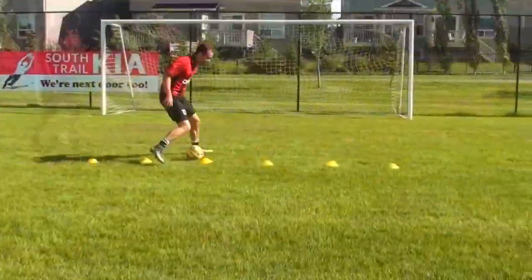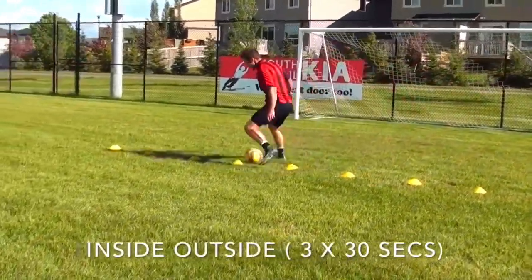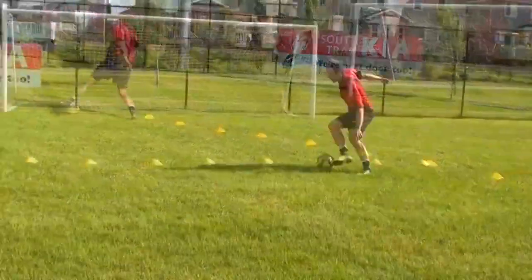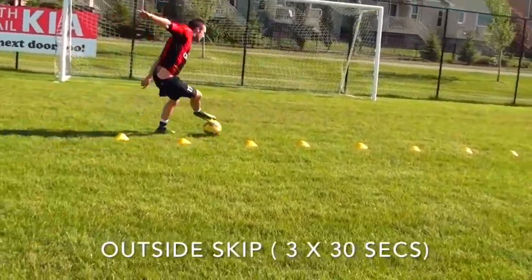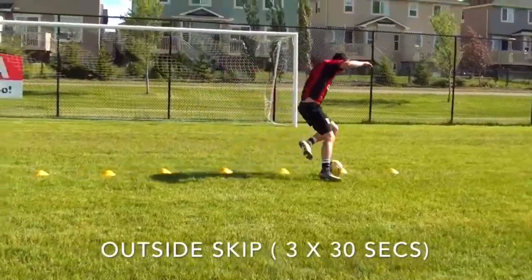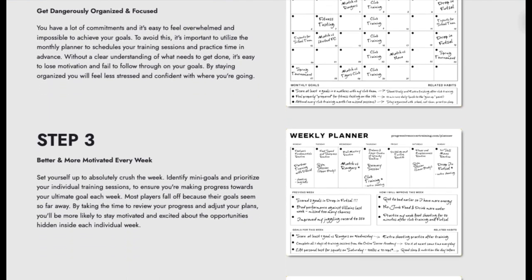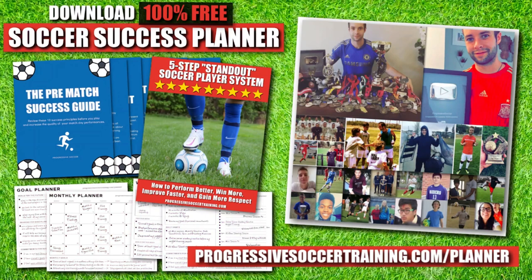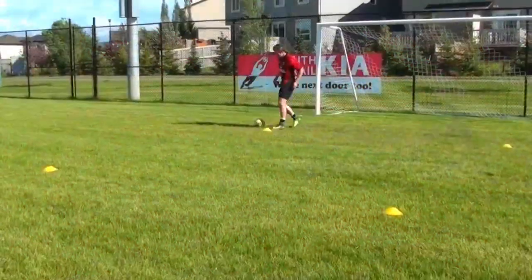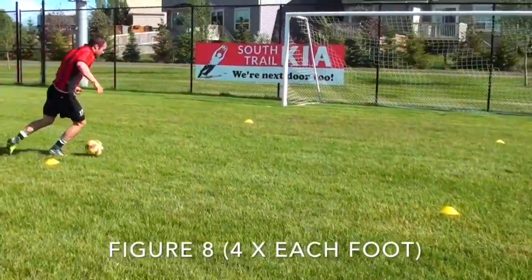The only drill that is going to be different — which you already saw in the first part of this video — is the figure eights. For those, you're going to do four sets on each foot. Do one set on your right foot, rest for 30 seconds focusing on your breathing and recovery, then do one on your left foot. Do that until you have four complete sets on each foot. If you want to improve faster this season, use the Soccer Success Planner — it's 100% free, players worldwide have already used it, and you can download it via the link in the description below.